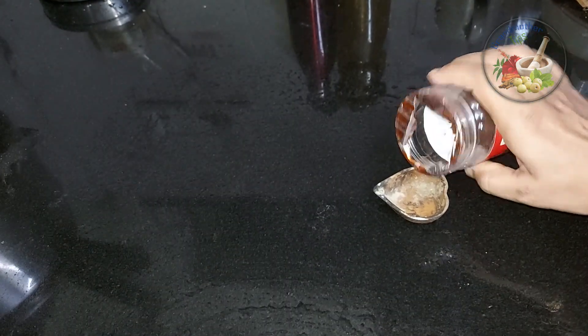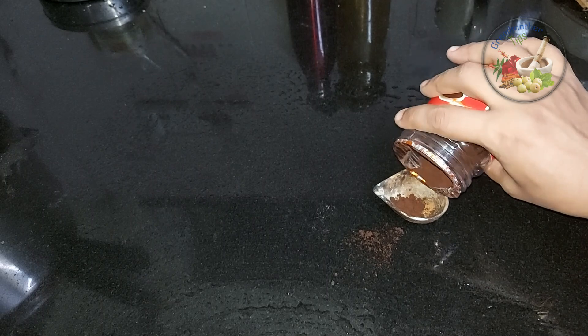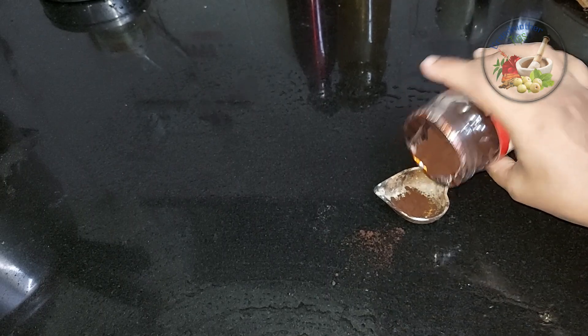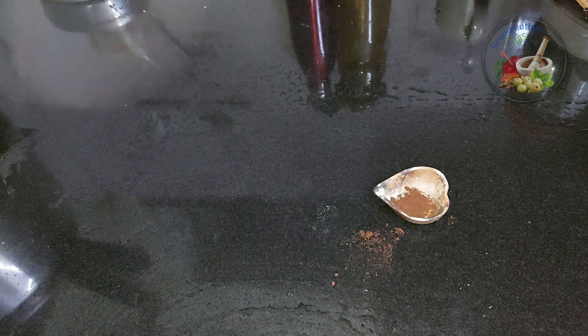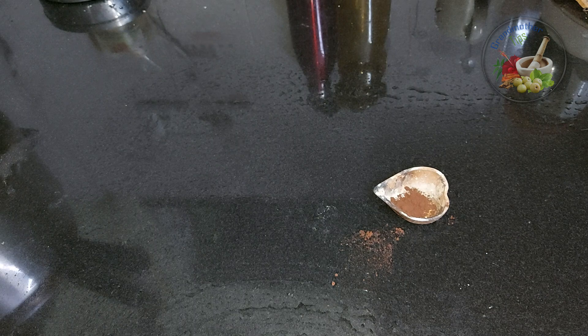Let's add a little coffee powder. Add a spoon. It doesn't matter if you don't like it. Let's try it.